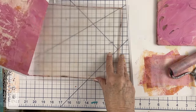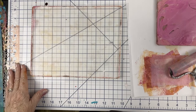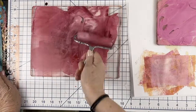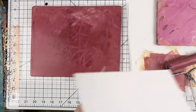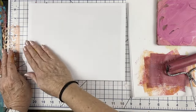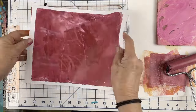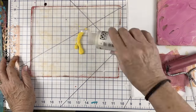I used copy paper throughout this entire session so that all the papers would be the same. But in the end I wish I had used rice paper. So for this entire series that I'm going to be working on — this is the first of a series — they're all going to be rice paper. The copy paper, because of the slight thickness of it, stood out a little bit more on the canvas than I would have liked. I just think that rice paper will make it a quality piece in the end.